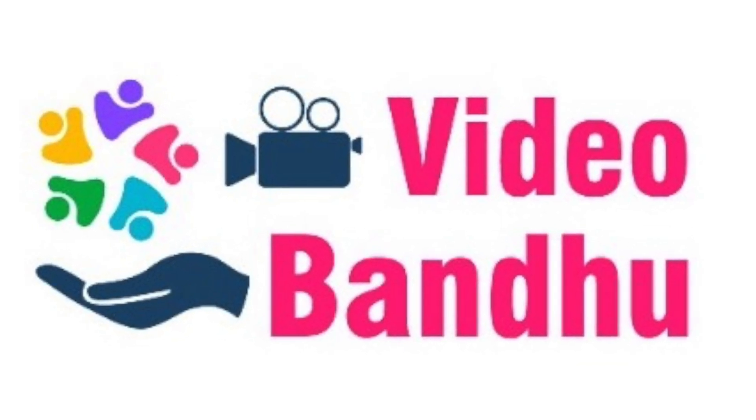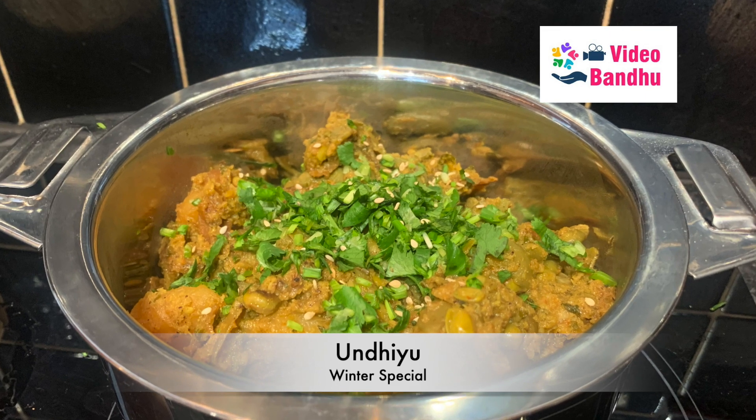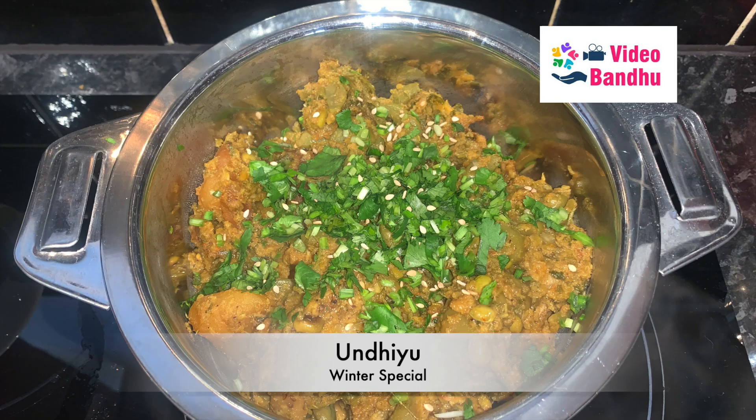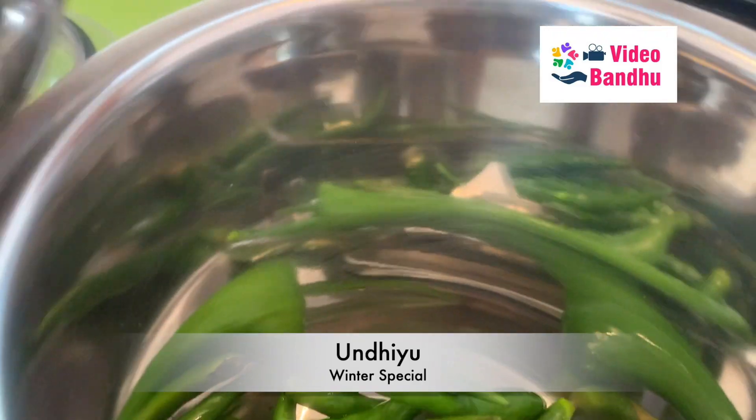Hello guys, welcome back to our channel Video Bandhu. Today this video is about how to make undhiyu, which is made during the winter season in India. So let's get started.